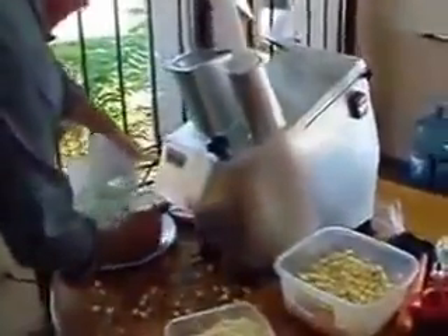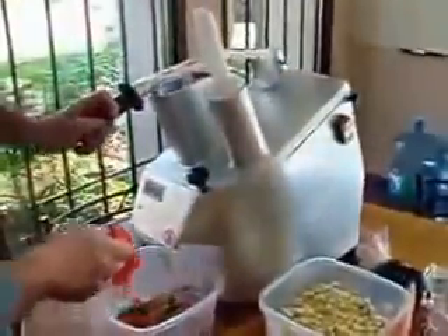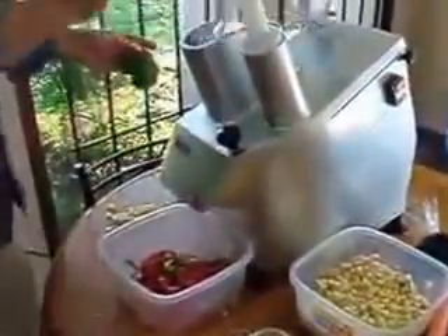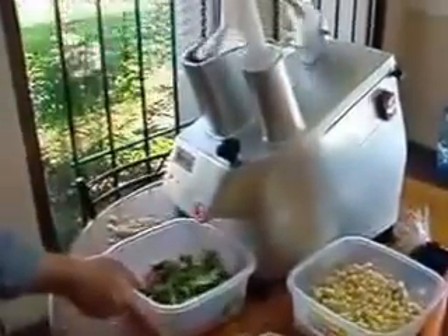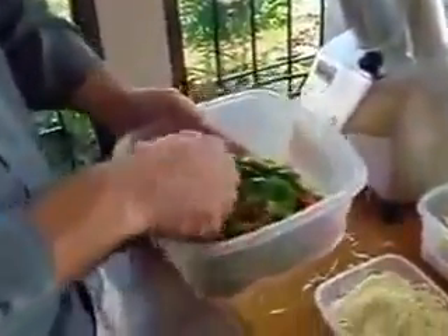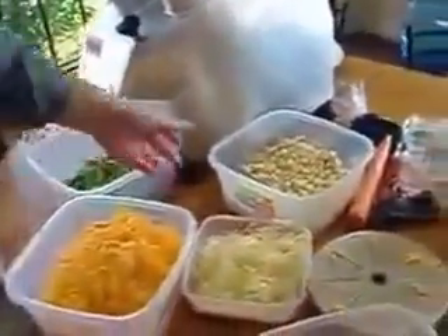Lastly, we can do some peppers — you slice them. You just have to cut your peppers down a little more to fit. So you've got slicing, shredding, and dicing with the HLC 300.